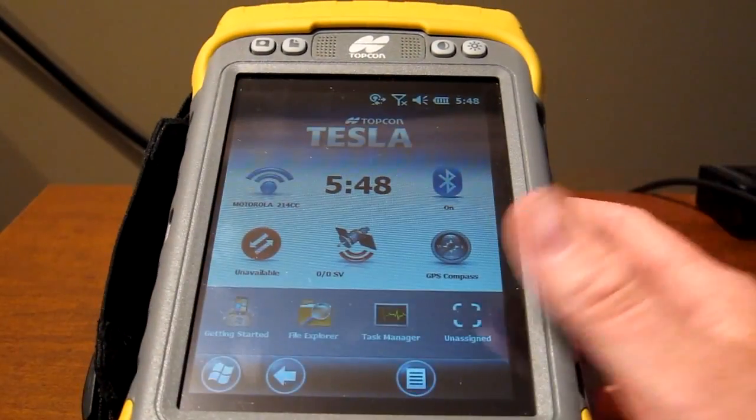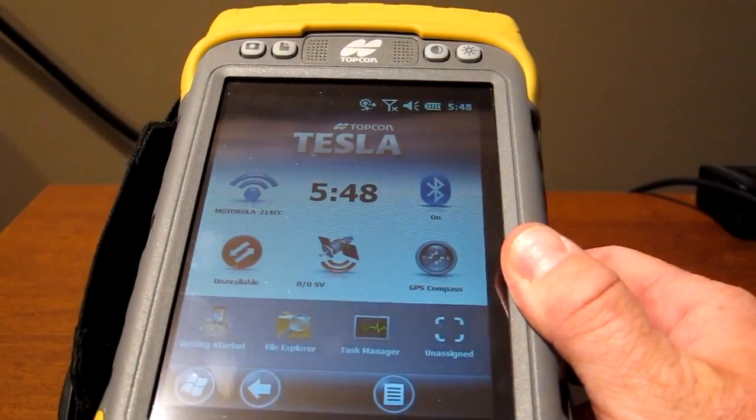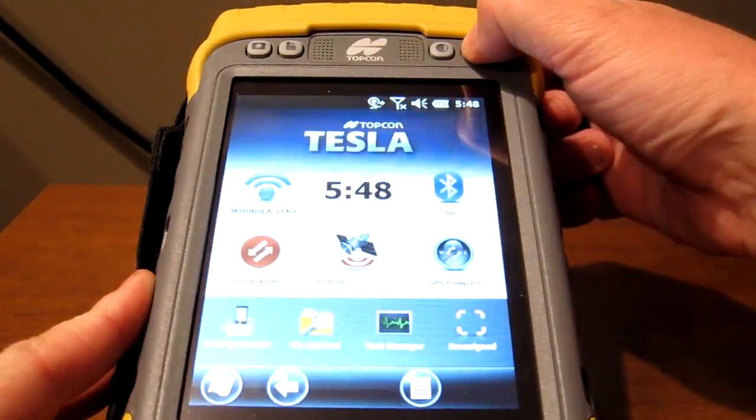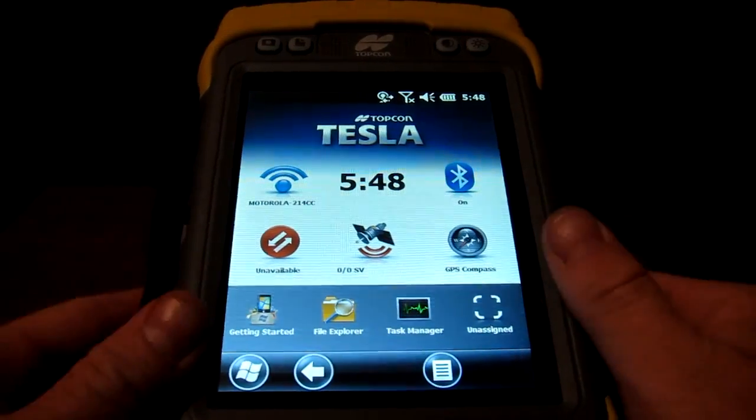Today we're going to be looking at Topcon's new data collector. It's called the Topcon Tesla. As you can see, it's in tablet form. This is a 5.7 inch VGA touchscreen. It's very, very bright. You can see I pressed this button up here in the top right corner and we've got an extremely bright screen.